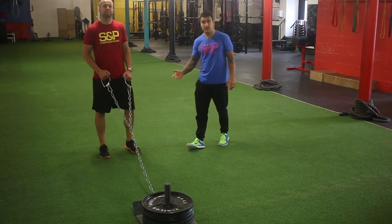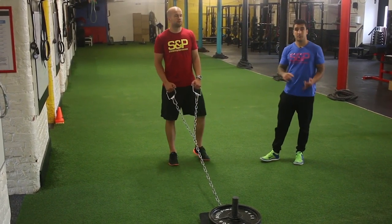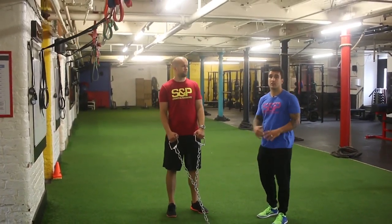Hey guys, this is the reverse sled drag. Similar to the forward sled, it's a great tool that we can hit the legs hard without having too much soreness from it.